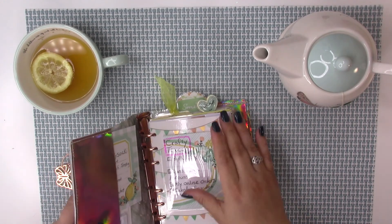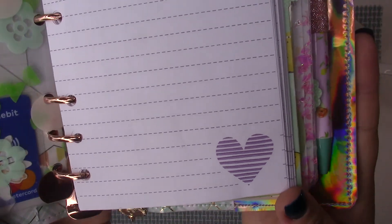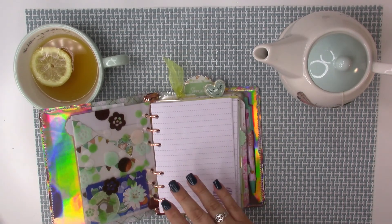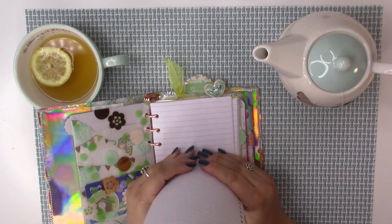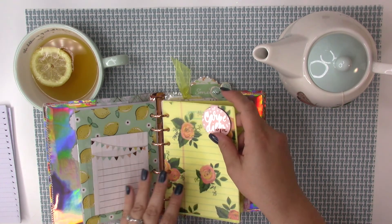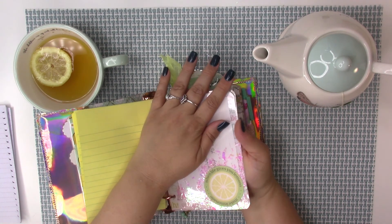I made some stuff in here. Do you remember these Dollar Tree papers — I was really excited because they had hearts! I cut them down, used a hole puncher, grabbed about five or six papers, and cut them out with my cutter. If you wondered why I buy all these little books, it's because I use them to write all my business stuff — how much I pay for bills and managing everything.